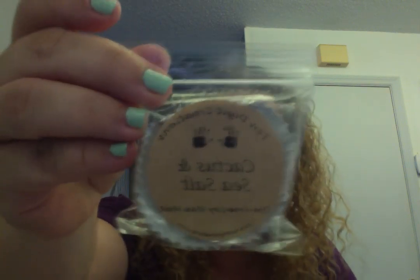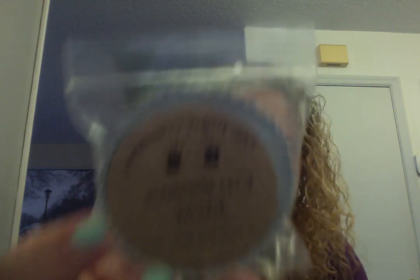Cactus and sea salt — this is really good. I need to order more of this one, really really good. She did ship these in a bubble mailer so some got a little dented, but I'm going to melt them. Caribbean salsa is apparently a dupe for the Yankee Caribbean scent — it smells very fruity, like tropical fruits, and it's good.